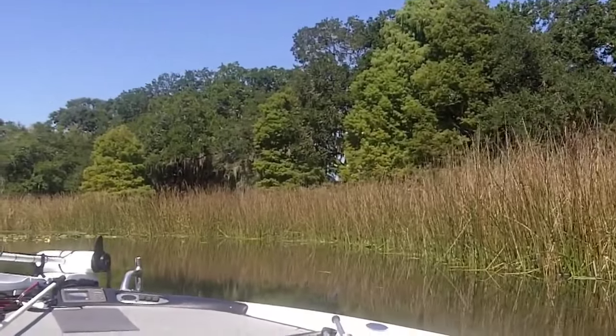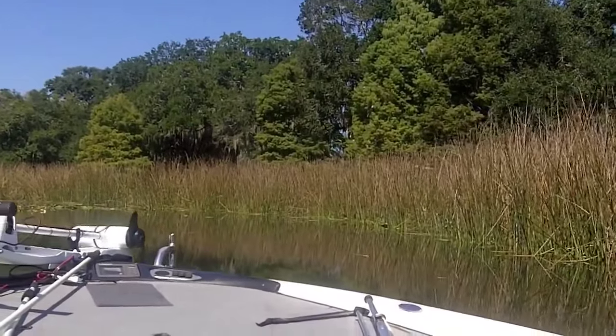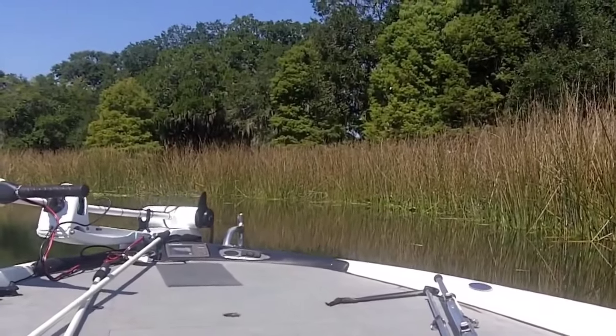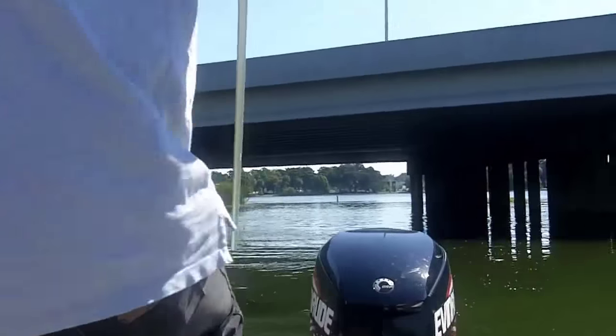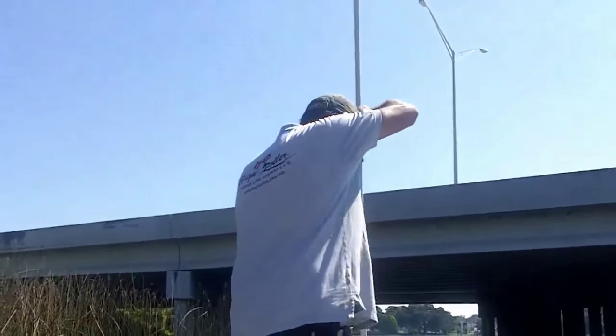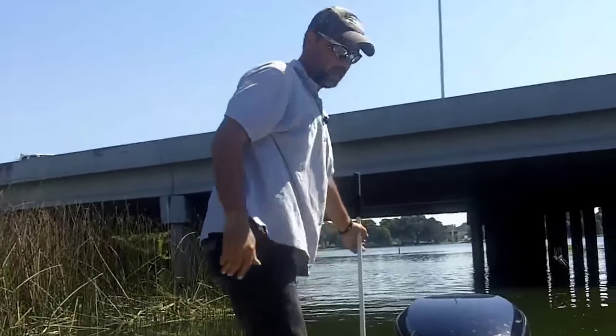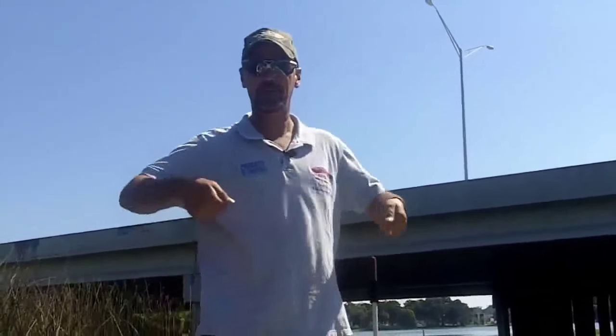I'll tell you what, I like this spot right here. I'll go ahead and anchor us down in the back. I like the fact that these poles are so light too. There we are — we are anchored. That easy. I didn't have to pick up no heavy anchor with all that chain and all that rope.